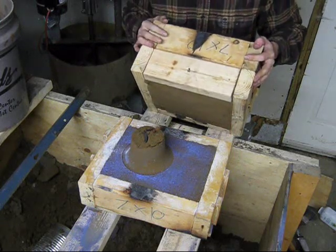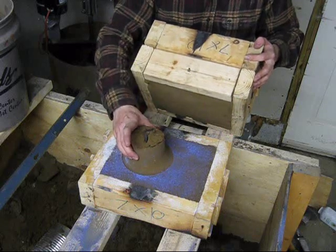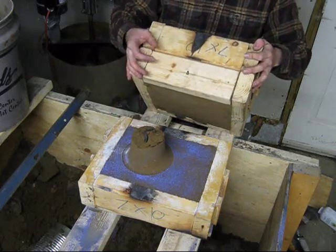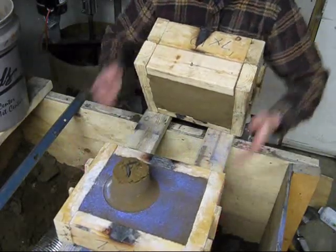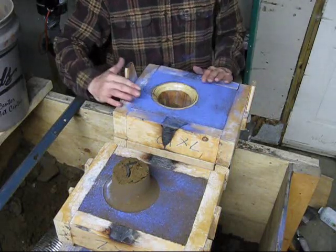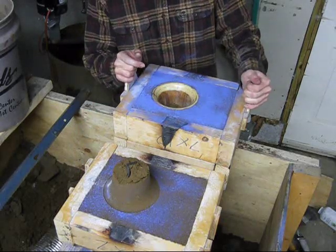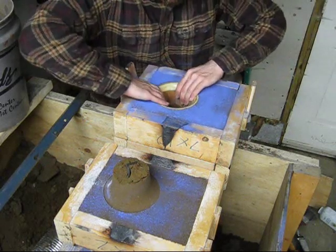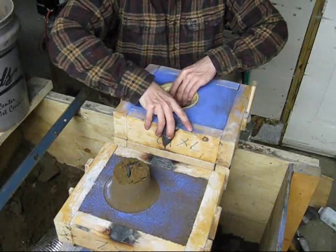Unfortunately, that didn't work very well. My little reinforcement member held the sand in the core still, but where it ended, I got some sand stuck in my pattern. I'll have to see why that is. I don't really like this parting dust as much as a silica flour, either, because the drag came off the mold a little bit with the cope. That's because the parting face didn't part like it was supposed to. So I'll have to either go back to silica flour or search for something better.